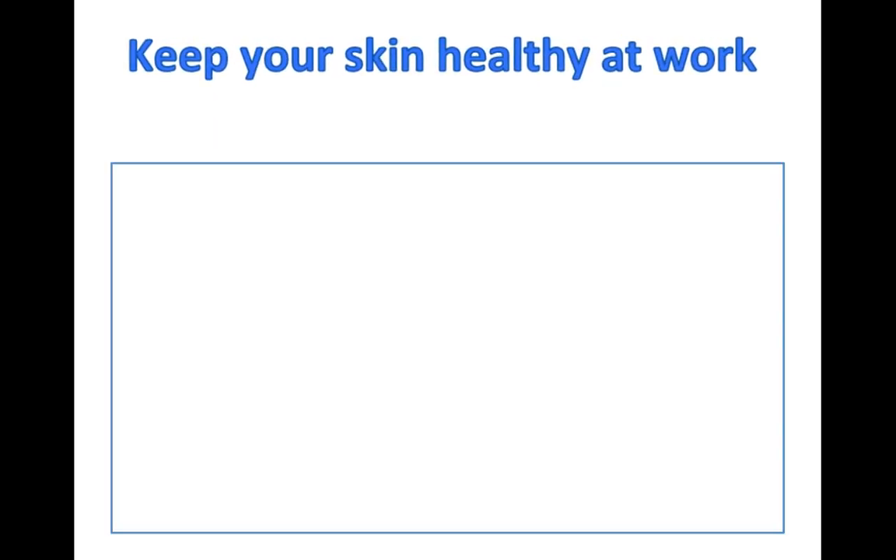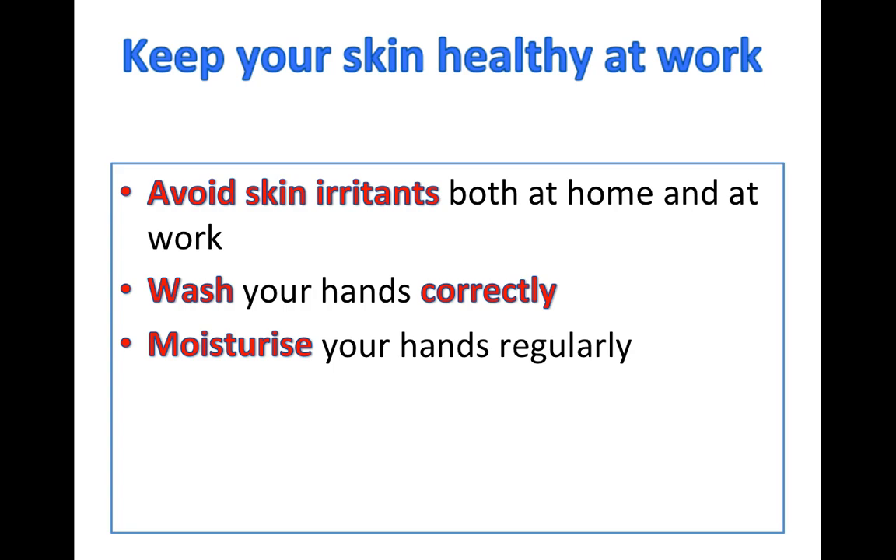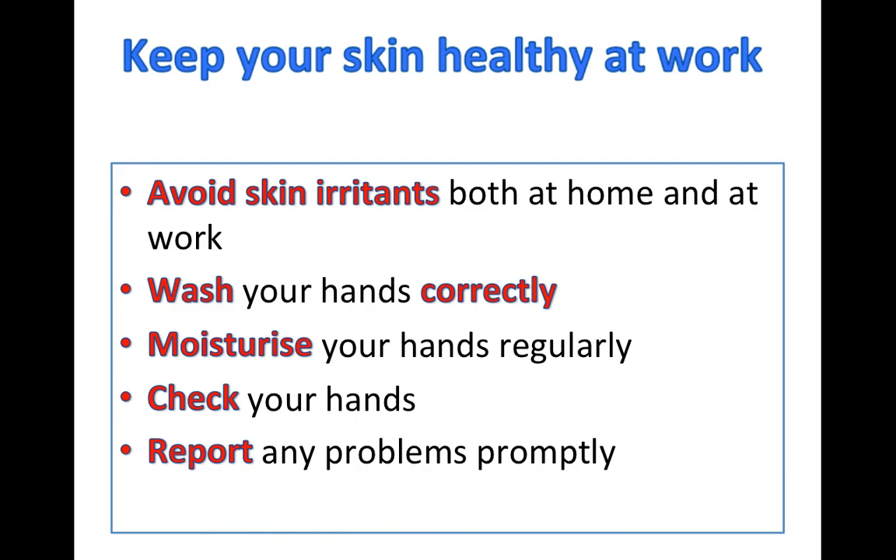So to summarise, to keep your skin healthy at work: avoid contact with skin irritants both at home and at work, wash your hands carefully and correctly, moisturise your hands really regularly, and check for early signs of dermatitis and report any problems promptly to occupational health.